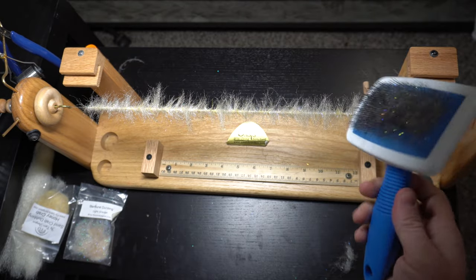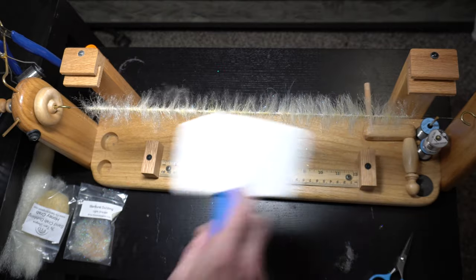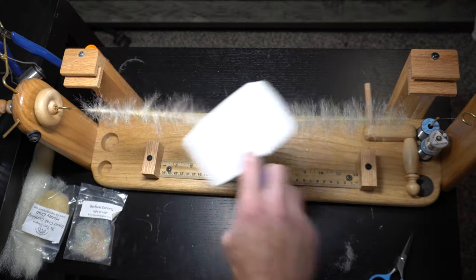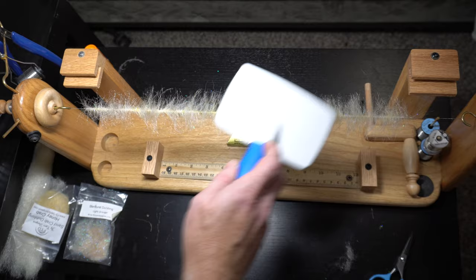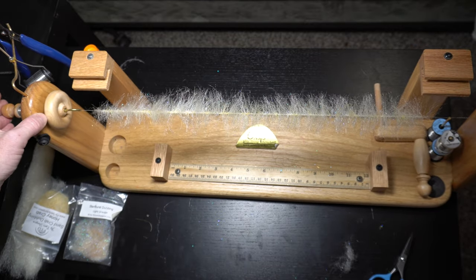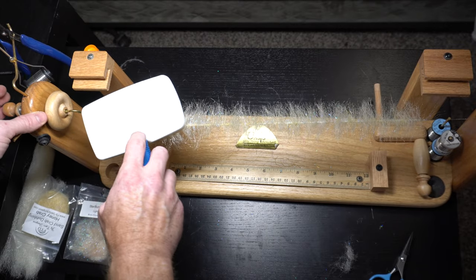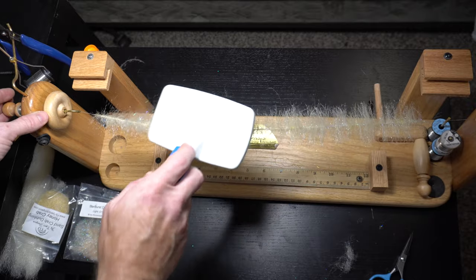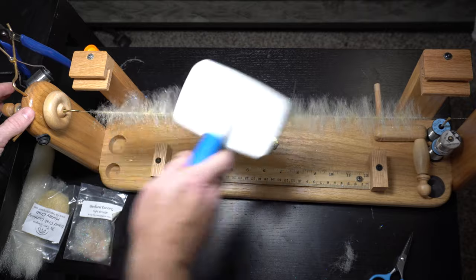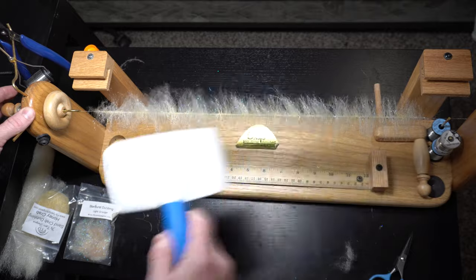Then take a brush — like a pet brush. They're all cheap. Go to PetSmart, Walmart even — you can get these for a couple bucks. Just brush this out. This has a little spring on it, and that's going to keep, when I'm brushing on it, from snapping the wire — it gives you a little give on the wire so it won't snap on you.